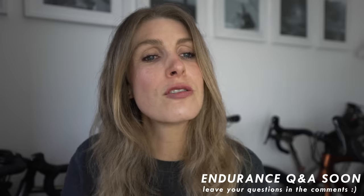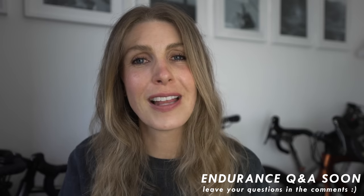Any other questions? I might do an endurance Q&A, so leave any questions you've got for that in the comments below.